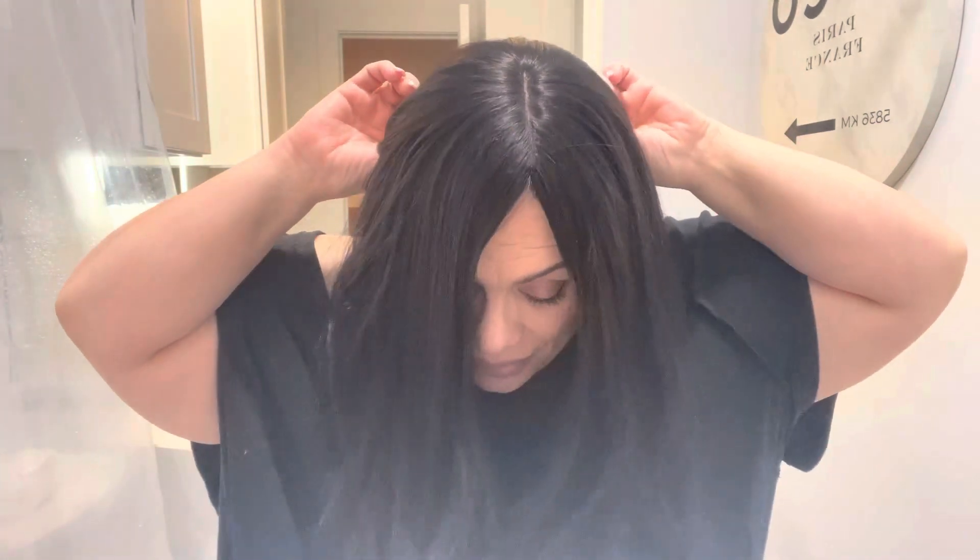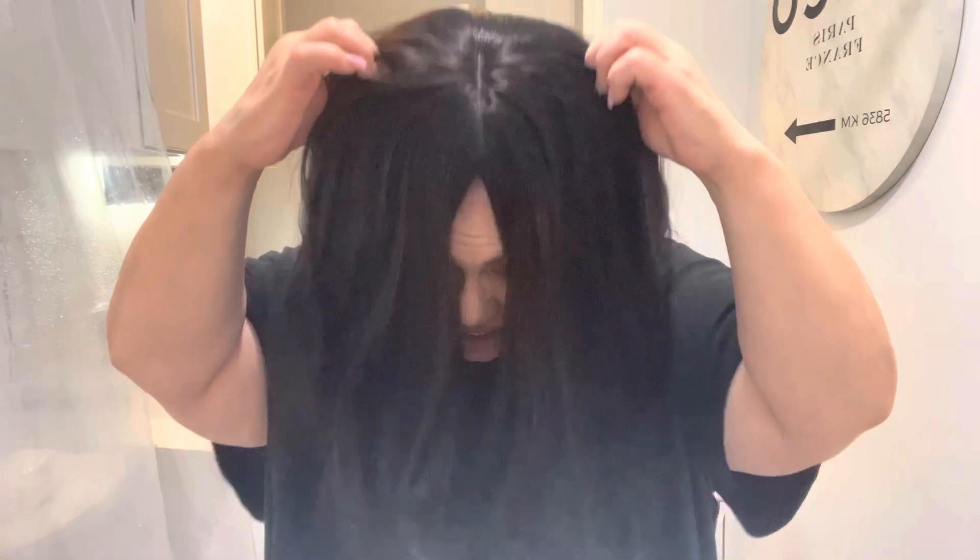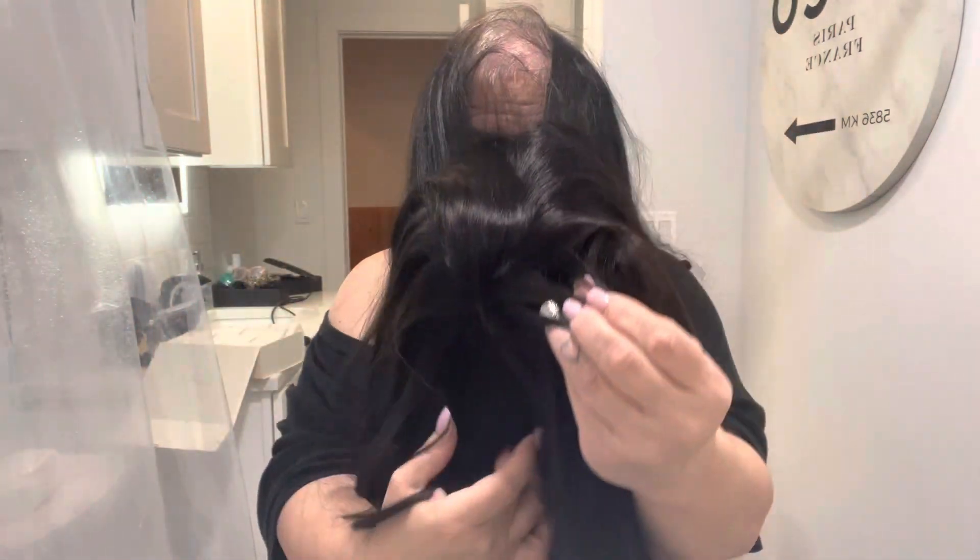Okay, gotta undo the clips. You ready, guys? I just want to show you what a difference a topper can make. Look at this — you can hide hair loss, you can hide gray, you can hide anything you want. Look at this, baby. Keep watching — I'm going to show you the inside.